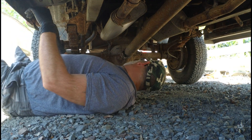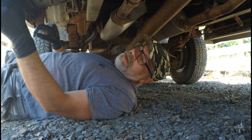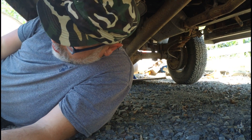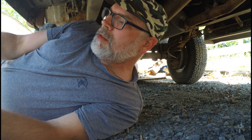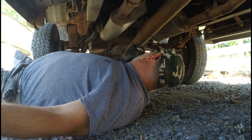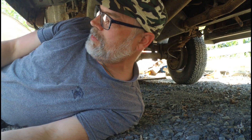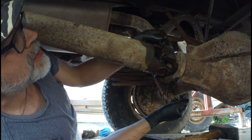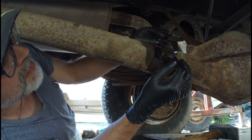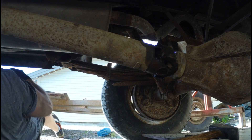I don't remember what size that is — looks like an 11 or something like that. It does not fit. Okay, so I've got off one of three bolts. The angle on this one means I can't really get it out because the bolt head is in the way, but a punch in there should be able to pop it out. I just need to go get one.